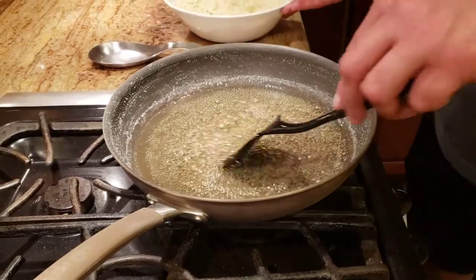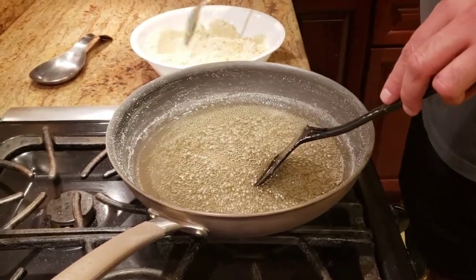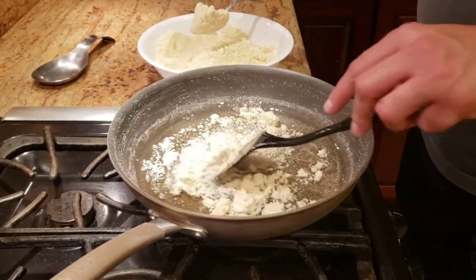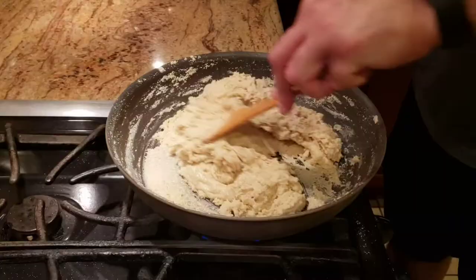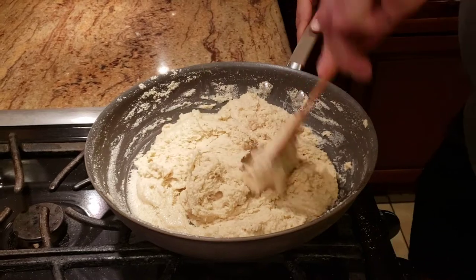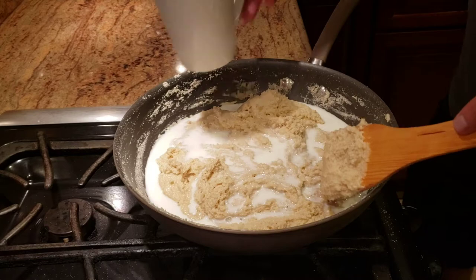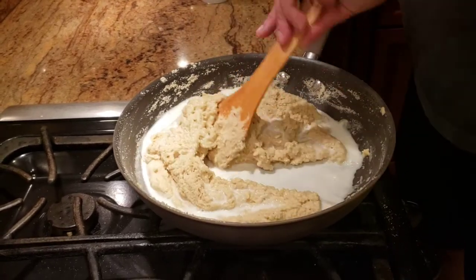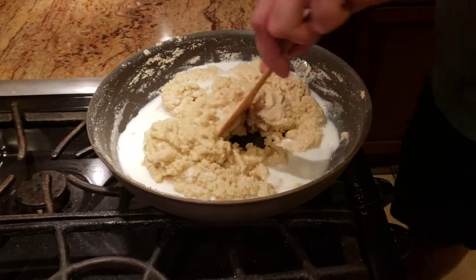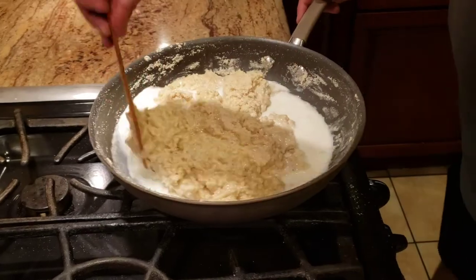Now we start adding the cashew mix into the syrup. While adding it, keep stirring continuously — keep adding and stirring to form a dough. To get a smoother consistency, I like to add about a quarter cup of milk — this isn't a step many people take but it helps. Then we switch to medium heat and let it cook for another one to two minutes, continuing to stir until the mixture becomes a dough.